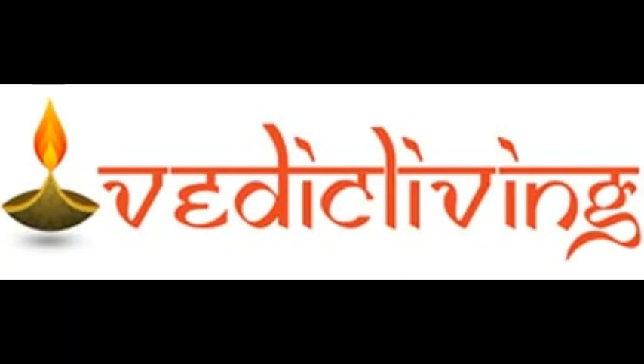Panjabhatra means — Panjha means Vistaram, that is the vessel in which the top portion is wider and the bottom portion is smaller. The vessel with such a shape is actually the Panjabhatra.